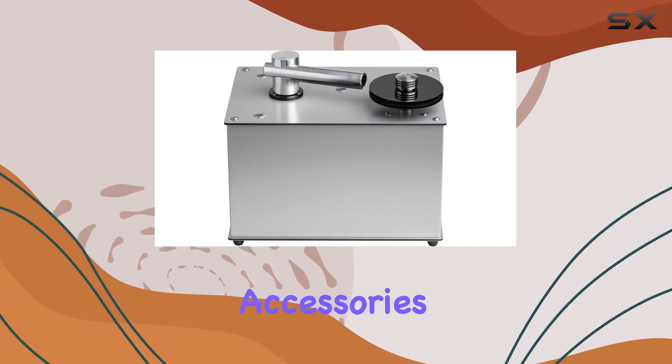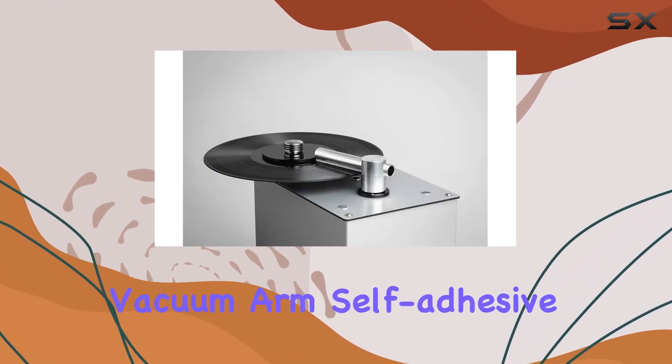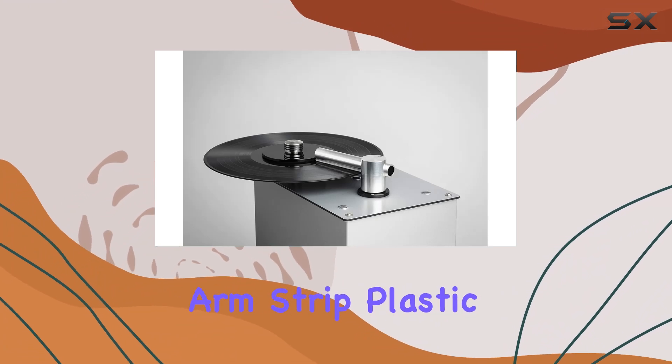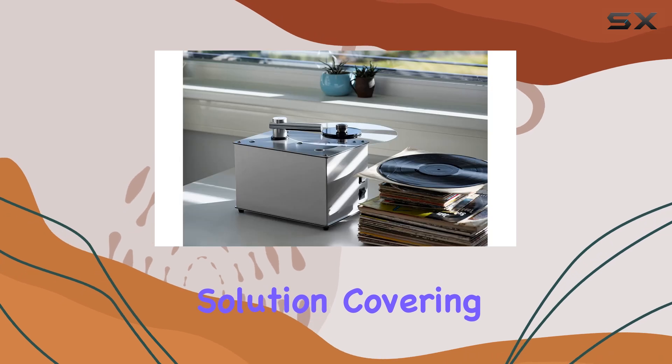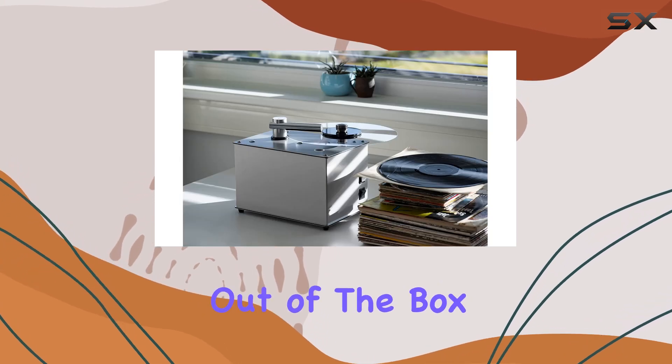Included in the package are essential accessories like a brush, vacuum arm, self-adhesive arm strip, plastic clamp, and a 100ml bottle of wash-it cleaning solution, covering all your cleaning needs right out of the box.